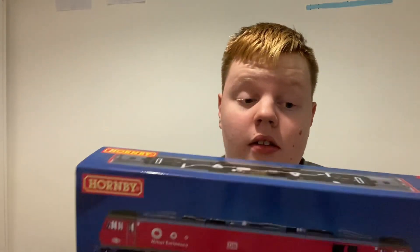So the review today — we're reviewing the Class 92 from Hornby. Let's see it.